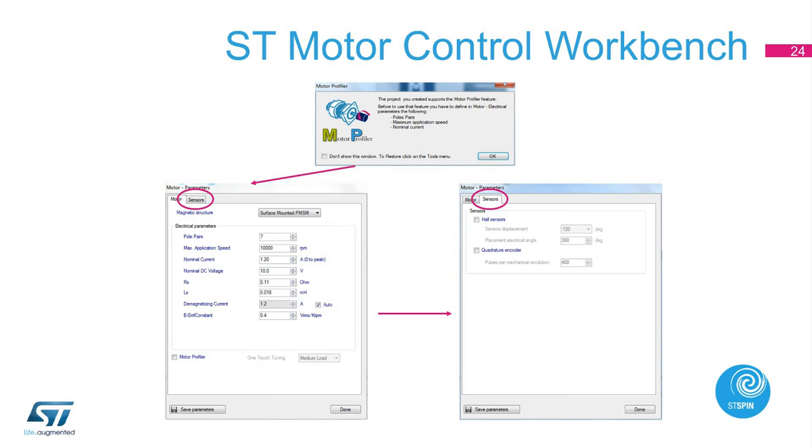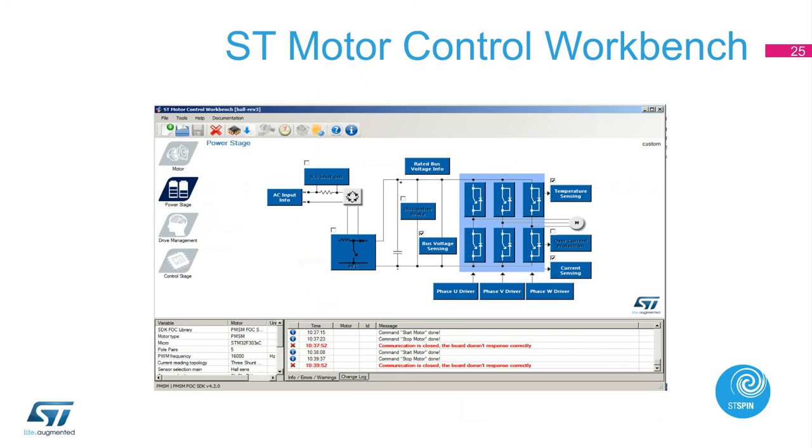In the sensor tab, there are options for Hall sensor or quadrature encoder setting. In the power stage window, we can adjust the thermal setting, comparator threshold, and overcurrent network gain for overcurrent protection. In the current sensing window, we can change the shunt resistor value and amplify network gain. In this window, we can also set the minimum, maximum, and nominal voltage. Please note that we have mentioned here the key or important parameters only.